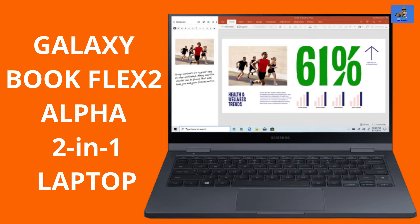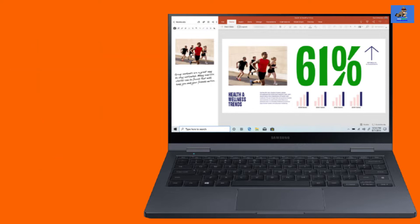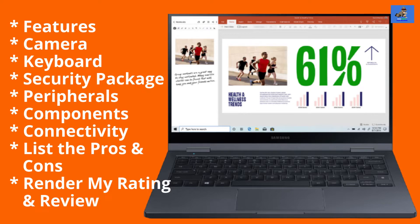It is a true gem that's absolutely unexpected. In this video, I will examine and explore the Book Flex 2 Alpha's features: camera, keyboard, security package, peripherals, components, and connectivity. I'll list the pros and cons, and then render my overall rating and review of the Galaxy Book Flex 2 Alpha 2-in-1 laptop. Let's go.